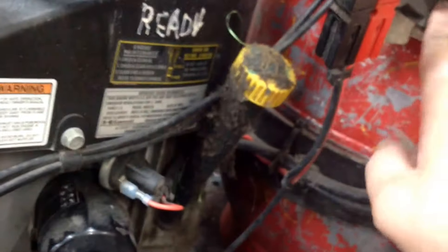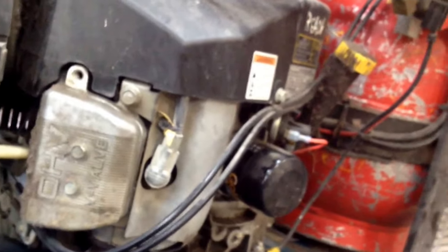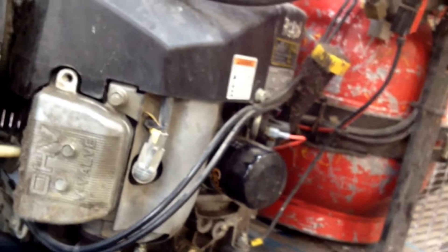Hey, good morning MoreMedicOne. Today I've got a little Kawasaki engine on the bench. This is a propane powered FH500 V-style engine, and it cranks and runs but it's missing and snorting and farting.